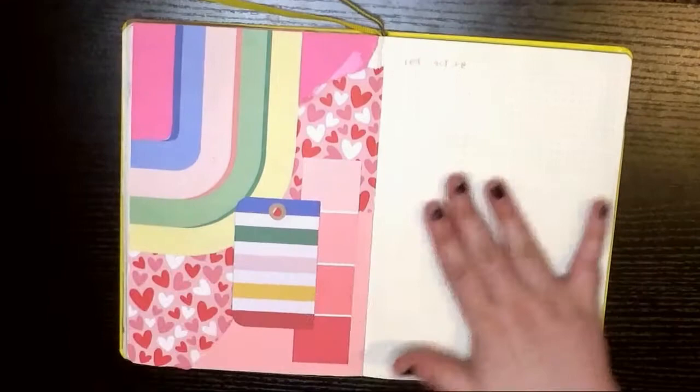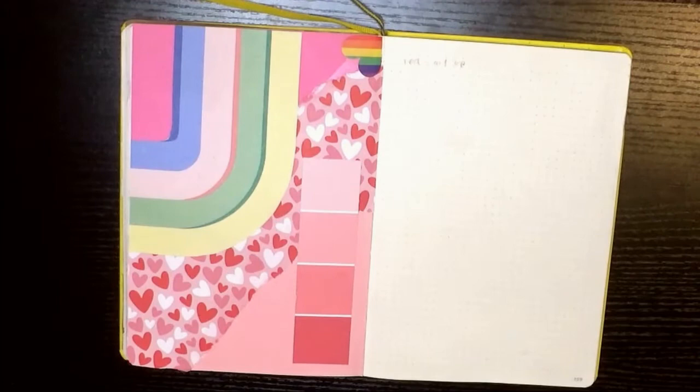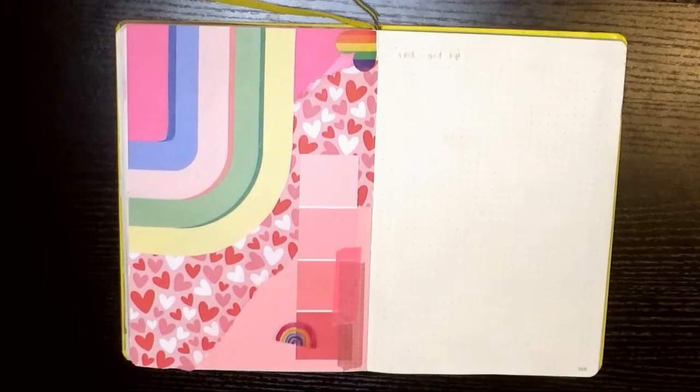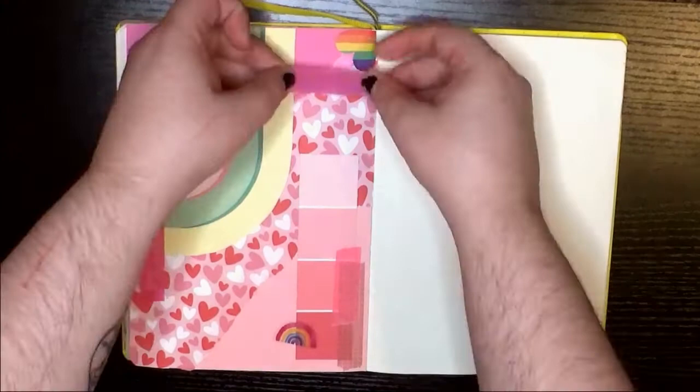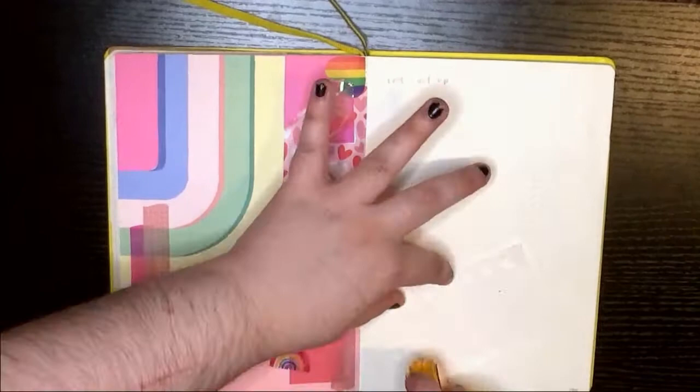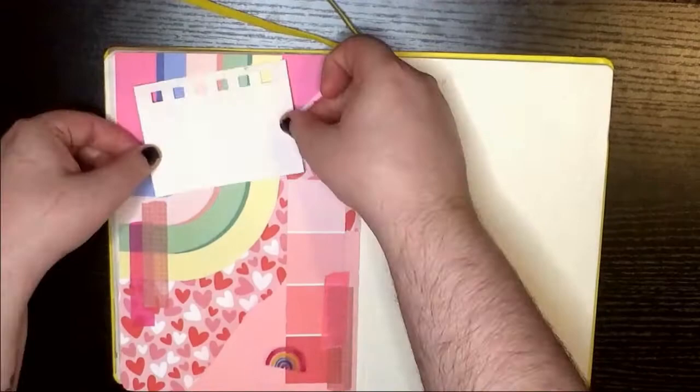I just kind of dug out everything I own that was pink or came in pink. I got all of this paper from Michaels, and the stickers as well. The washi tapes I got on AliExpress. For most of the pasting I'm using my Elmer's glue tape roller, but for the more delicate stuff I'm using my Sakura quickie glue pen.